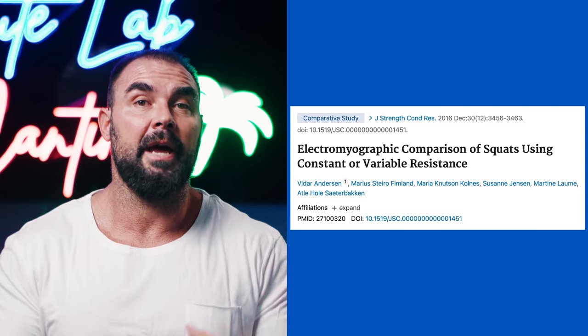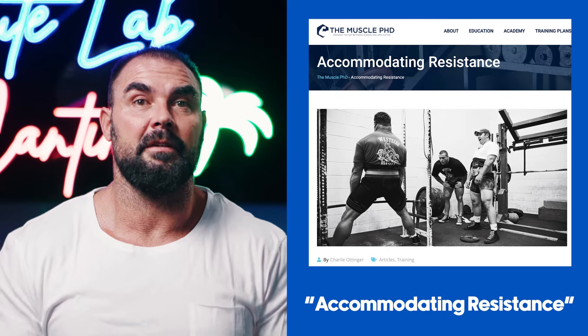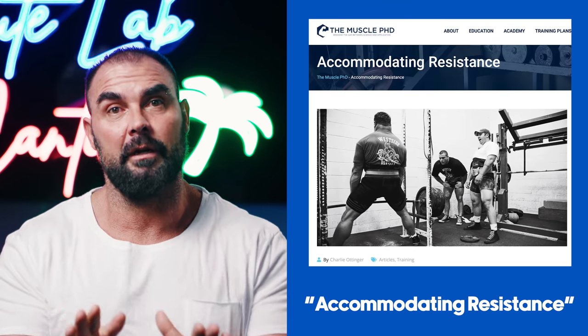In the literature, adding bands is appropriately termed variable resistance. But in strength training circles — among strength coaches, powerlifters, in blogs — you'll often read 'accommodating resistance.' Let me tell you why that's not a good term.